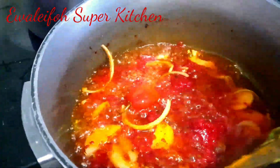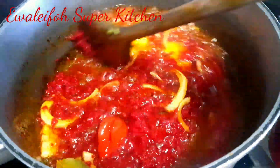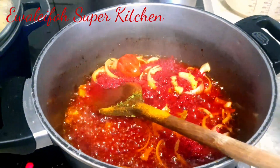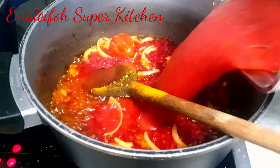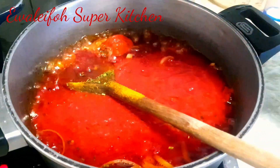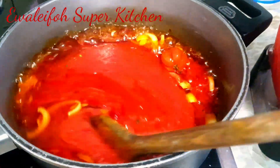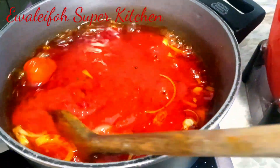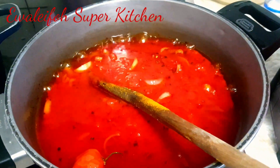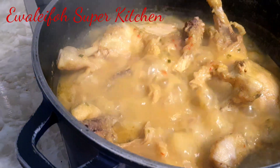You fry the paste until it's almost dried up — just to make it smoky the way you like it, guys. You can see the tomato paste is almost dried. Then I now add my blended tomatoes — you can use any tomatoes of your choice. I stir to cook. At this stage, the meat stock smells so good, you already know this is going to be good.